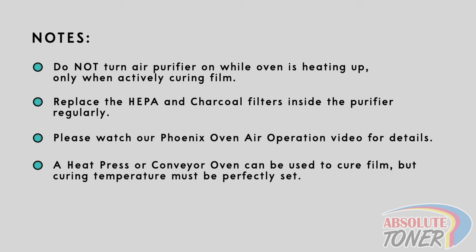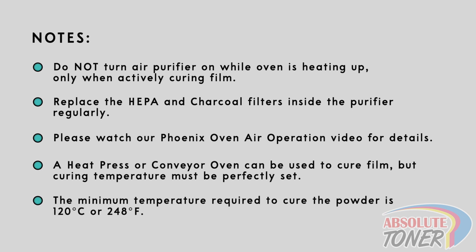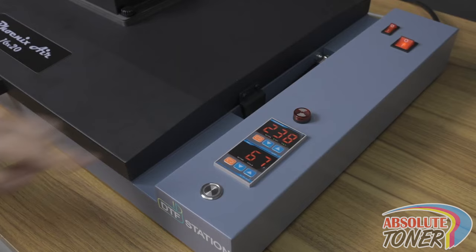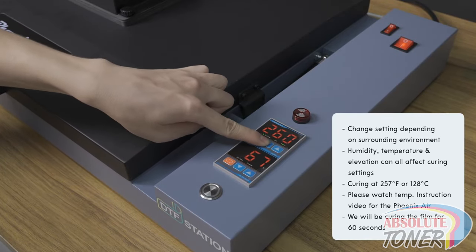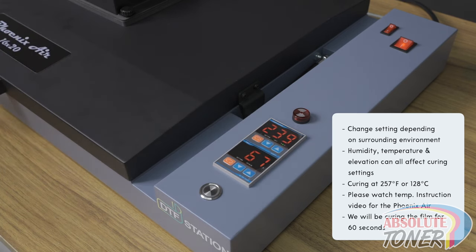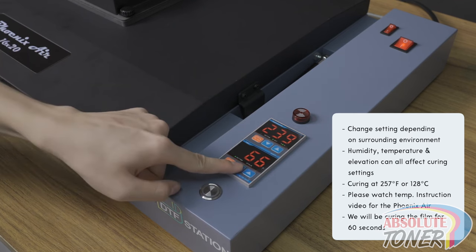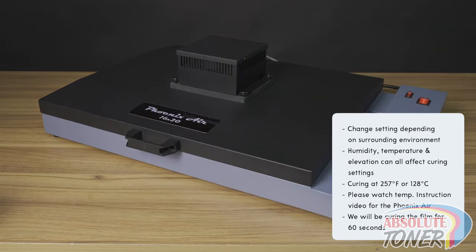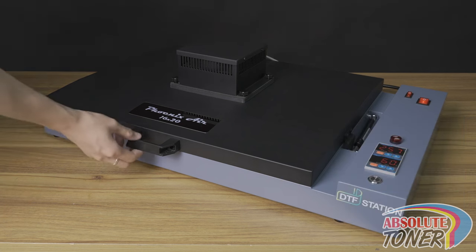You can also use a conveyor dryer or heat press to cure the film, but the temperature of the curing is very important. The minimum temperature required to cure the powder is 120 degrees Celsius or 248 degrees Fahrenheit. Press this button to change any settings as needed — humidity, temperature, and elevation of your environment can affect the curing process. In this example, we will be curing at 257 degrees Fahrenheit or 125 degrees Celsius. Please watch our temperature instruction video. We will be curing the film for 60 seconds, but this may vary depending on your environment.